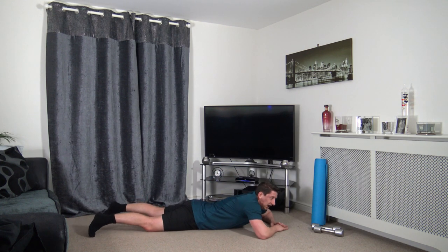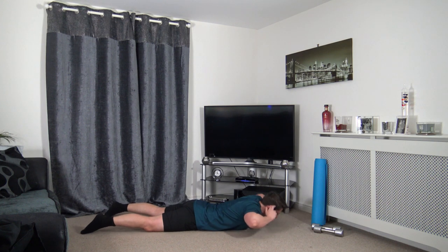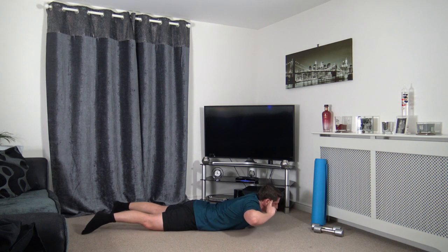One more exercise — lying flat on our front. Going for the back extension, hands on the side of the head. Up we come — raising the upper body off the ground. Building strength in that lower back. Fantastic stuff guys — keep pushing through, keeping a nice strong core. Nearly there.